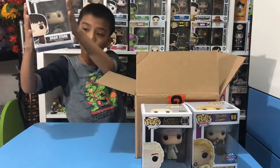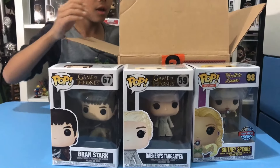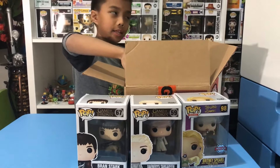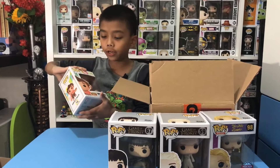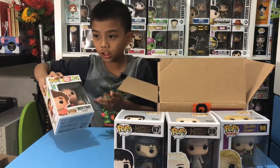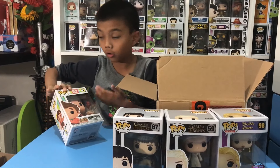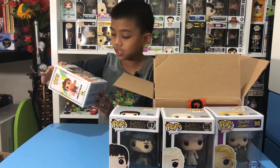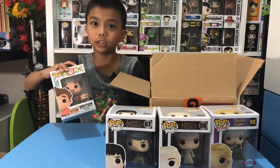Next up we have Bran Stark — a new Bran Stark from Game of Thrones, really cool. Now, in Australia we don't put stickers on pops unless they're exclusive convention editions, but in America and Canada — like Hot Topic, GameStop — they do. So this is actually a Hot Topic exclusive from America.